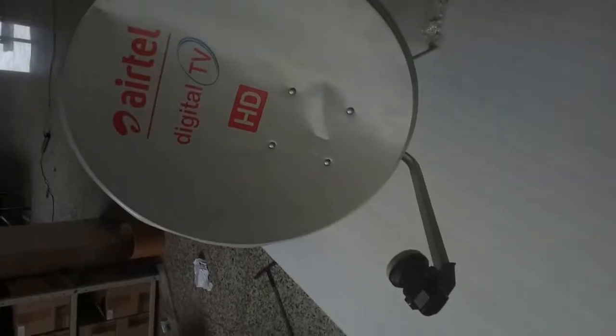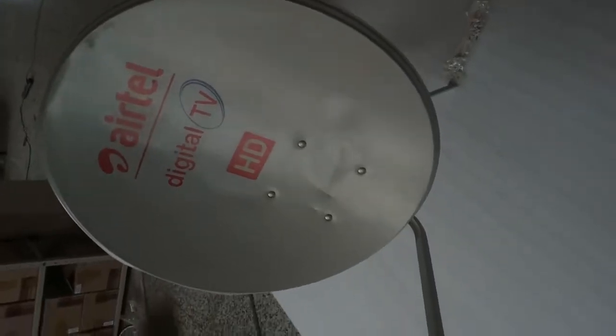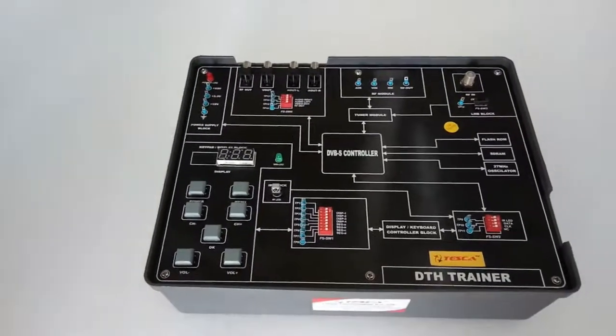This is the final setup of the DTH antenna. Install the antenna like this — the instruction manual is provided with the kit. Today we are going to show you our DTH trainer kit. The order code is 10948.